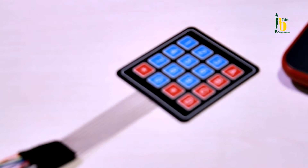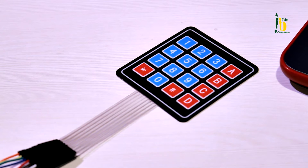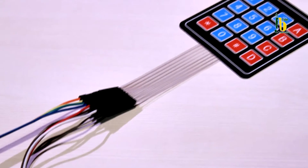Following the robotics series, we will be practicing keypad 4x4 matrix. Keypad is a button that is used to input numbers and arrows as a tool for human and machine interaction.